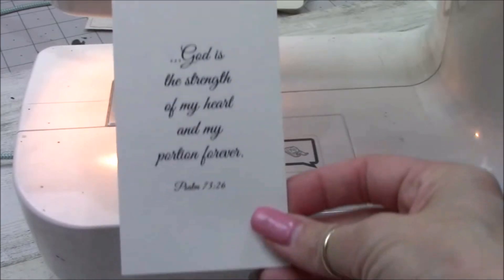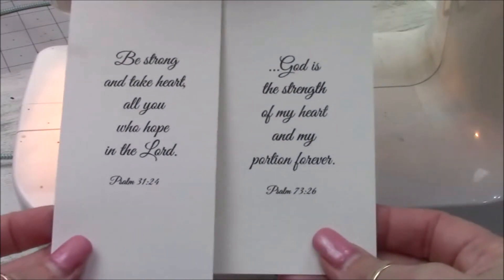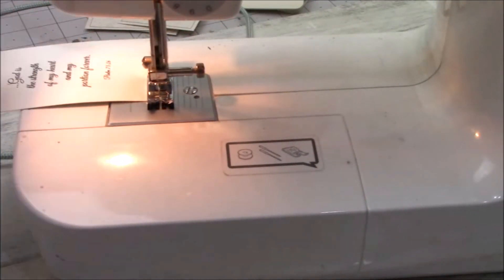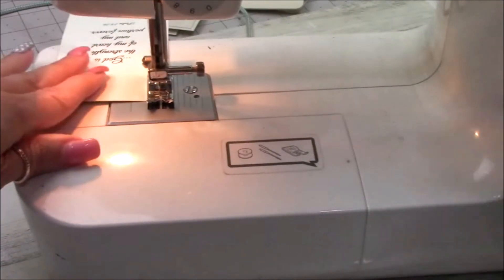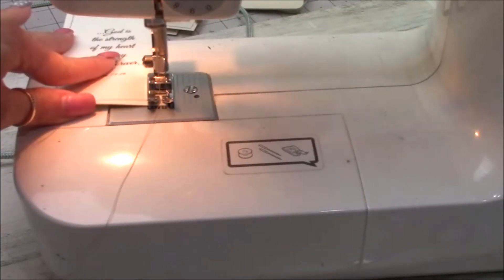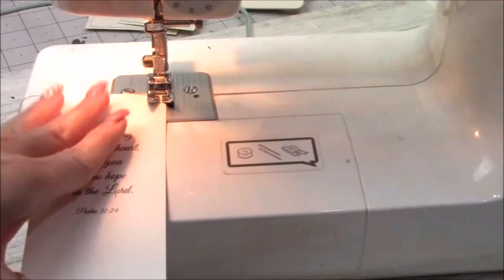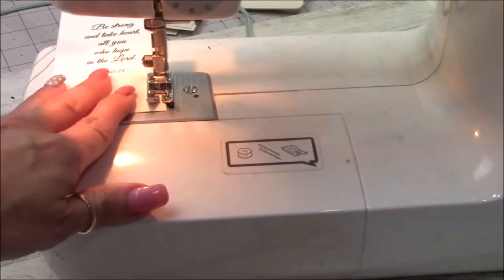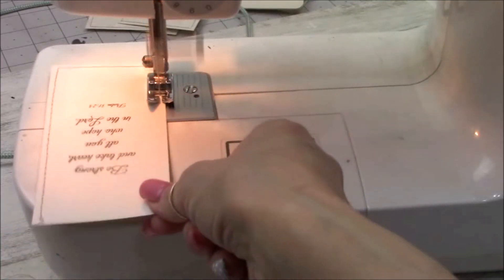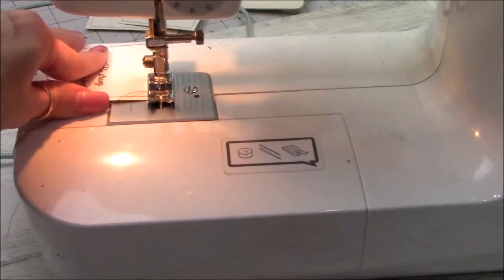I have some scriptures I printed off my computer onto cardstock — one side has a design, the other side is plain. I'm taking those to the sewing machine as well. I cut eight scriptures out, though I thought maybe only seven. The idea is that during the week of Easter, you go in once a day and pull out one of these scriptures — we're going to roll them up like little scrolls — open it up and have your journal Bible scripture for the day leading up to Easter. I just thought I'd make Easter a little more special.